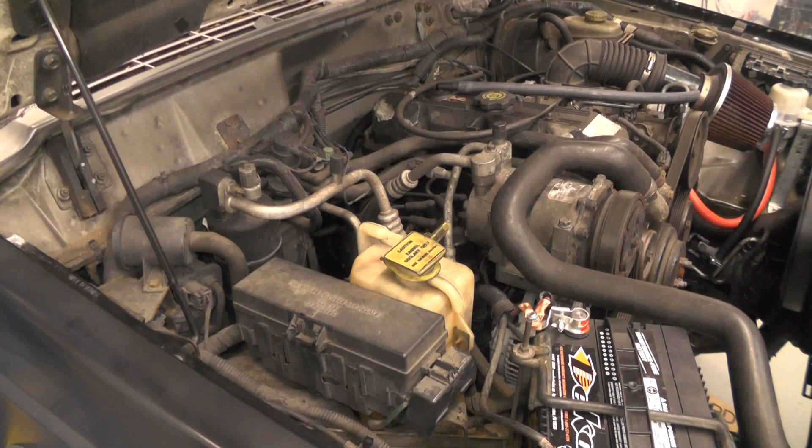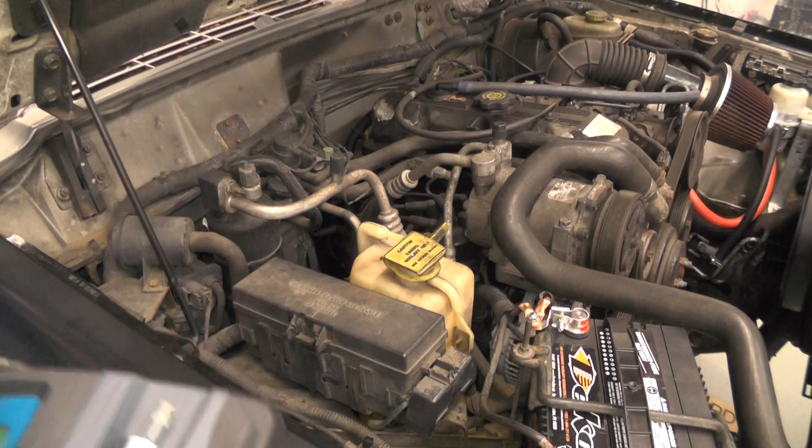But before I do any service work on a vehicle like this, before I connect it to any of my AC equipment, the first thing I always do is identify the refrigerant that's in the system, especially with a vehicle this old — it's about 19 years old now. I don't know where it's been, who's worked on it, what repair attempts may have been made in the past. So before I connect this to my AC machine, I'm going to identify it.